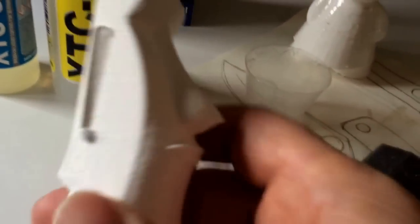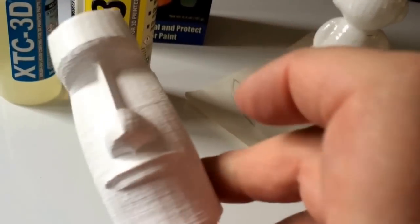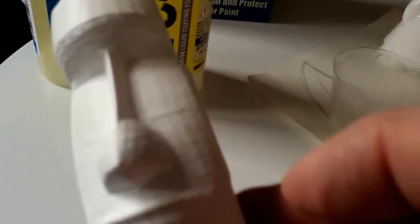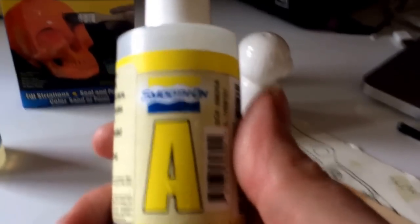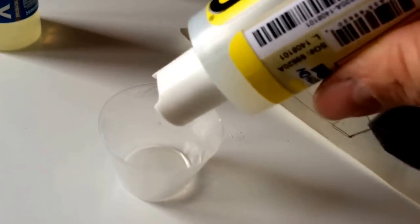As you can see, Dum Dum is a bit glum glum because he's all grainy. So we're going to use XTC3D to see if we can put a shine on his face.